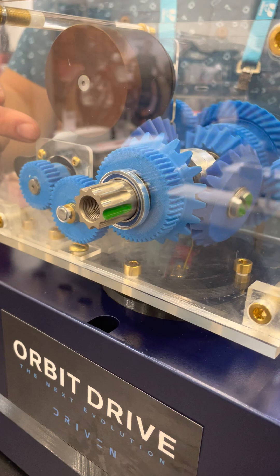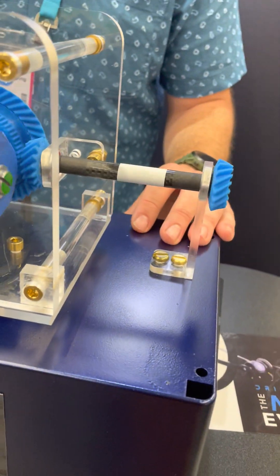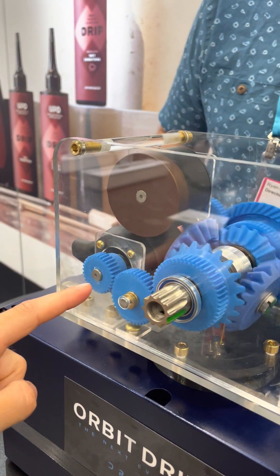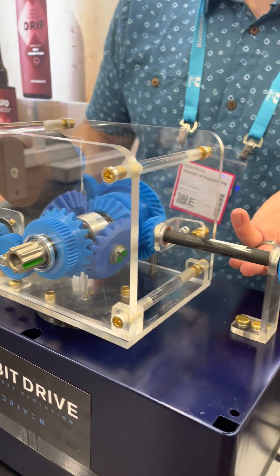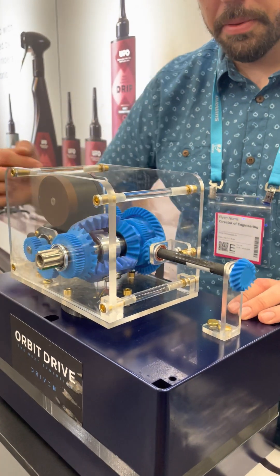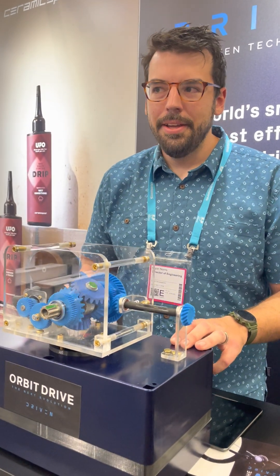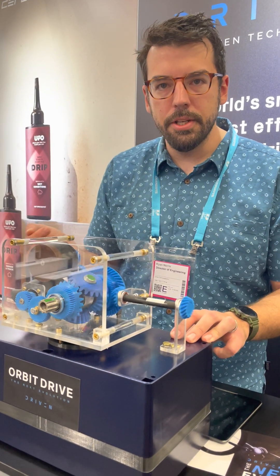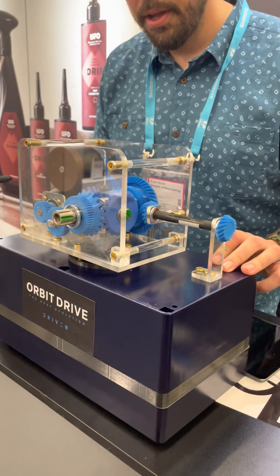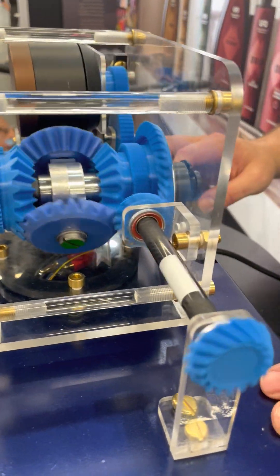Right now I've got the speed ratio motor set to zero, so it's actually holding — that gives you the lowest gear ratio the bike will have. Now I'm going to increase the speed of the speed ratio motor. You'll be able to see the output has now increased while the rider has not increased their speed, and they would not feel any additional torque. This is very similar to how a hybrid car works, where we have two inputs into a system that then power the output. Now going up in speed one more time — the output is going faster still, again with no increase in speed for the user.